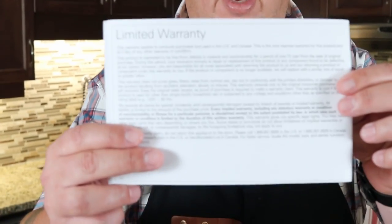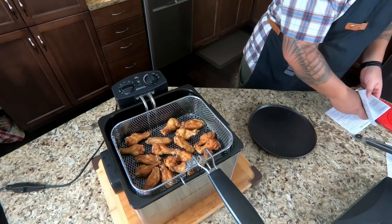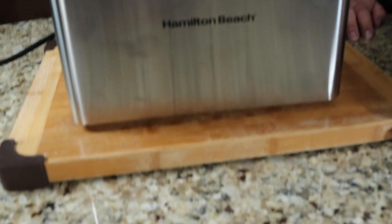One confusing thing: Walmart's website and Hamilton Beach's own website both say there's a five-year warranty, but the book that comes with the unit says limited one-year warranty. If anyone from Hamilton Beach can clarify that, please let us know. Overall, it certainly deep fried everything well and was relatively mess-free. I did place it on a cutting board based on my neighbor's recommendation about moisture. There was some condensation but no oil splatter that I could see.